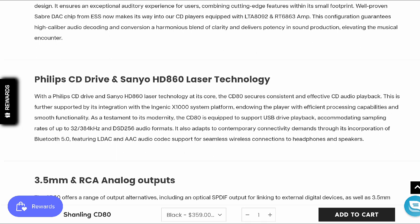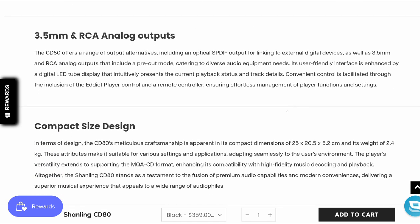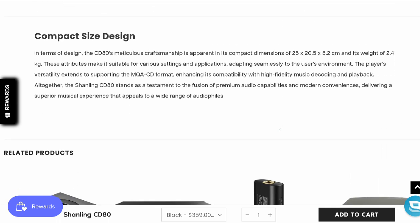The only concern I think a lot of people will have with this model will be the price tag. It's coming with a Philips CD drive inside. It's also built well in terms of sturdy design. There is a 3.5mm to RCA analog output with this model. Its size isn't too big either.